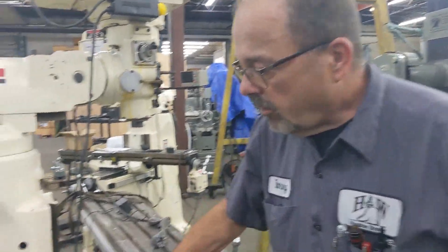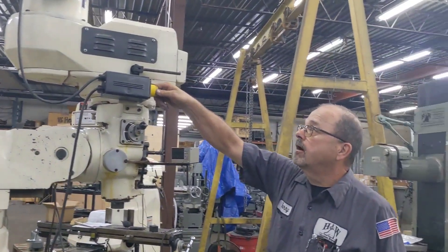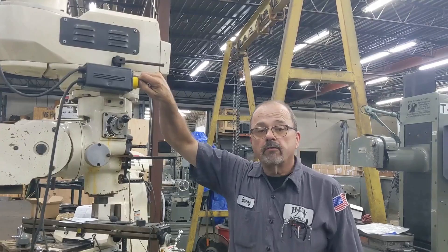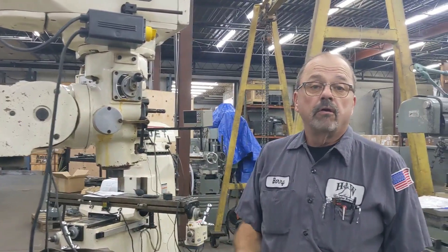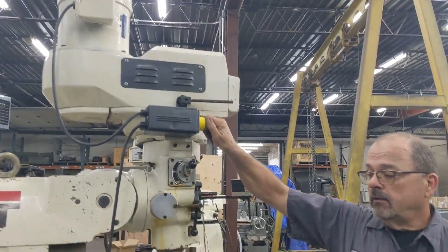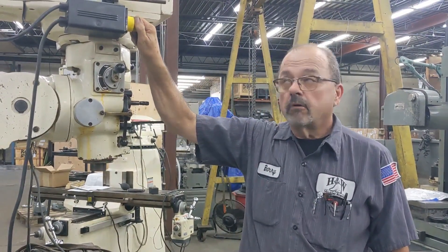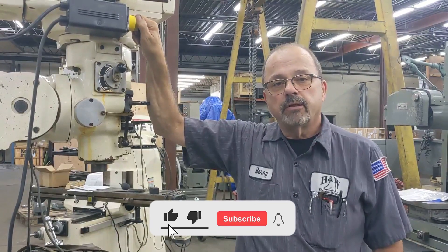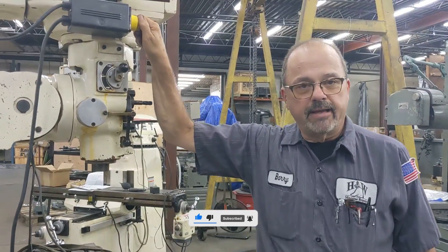I have it all powered up and running on 220 single phase. So let's turn her on and see how she sounds. There you go — it comes on just like normal, maybe the tiniest hesitation, but you're not going to lose enough power that anyone will ever notice it. We have now installed and powered up the solid state phase converter, this one going on a milling machine. As always, thank you for watching — please subscribe to our YouTube channel and hit the bell icon for updates. Have a great day.